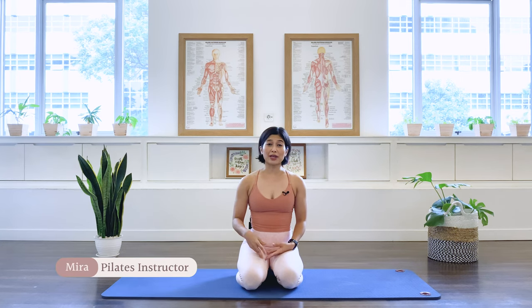Hi, I'm Mira from Floor with Mira. Today we will be doing five Pilates full core strengthening exercises. You can do this exercise on top of a workout as a booster, or repeat the exercises three times for a full core workout. So let's begin the class.